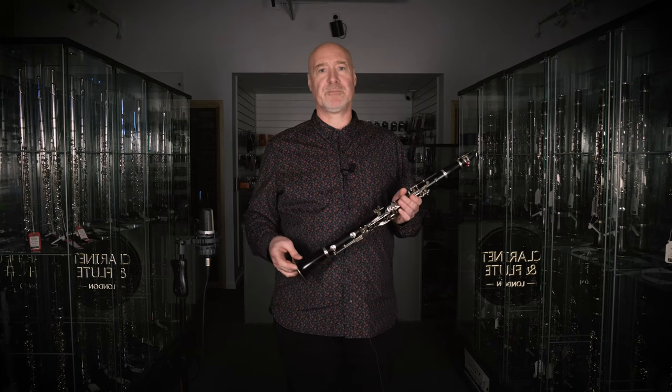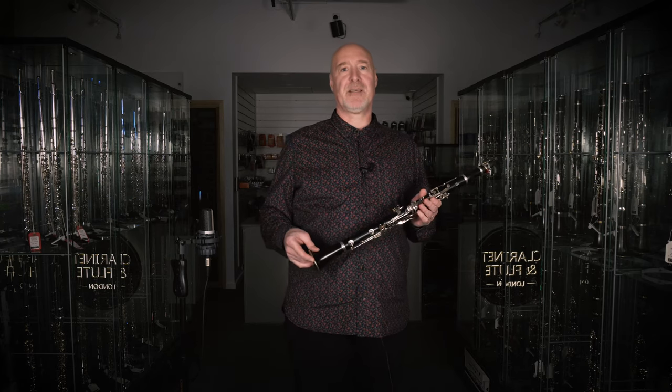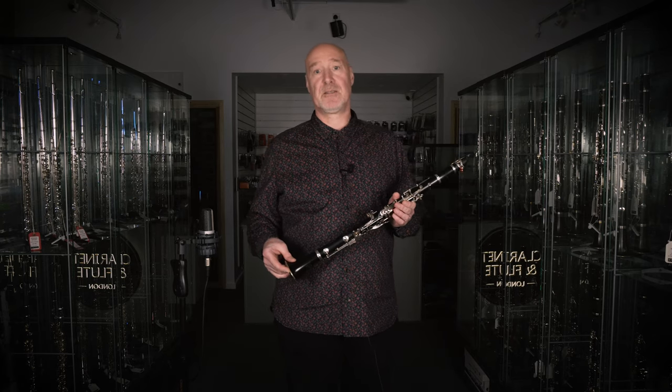There are no hard and fast rules here, but I don't know many people who use the standard mouthpiece that comes with an instrument. Good though it may be, it doesn't follow that if you use my setup you will sound the same as me. An analogy would be: just because I wear size 12 Chelsea boots, they probably won't fit or suit you, whoever you are.